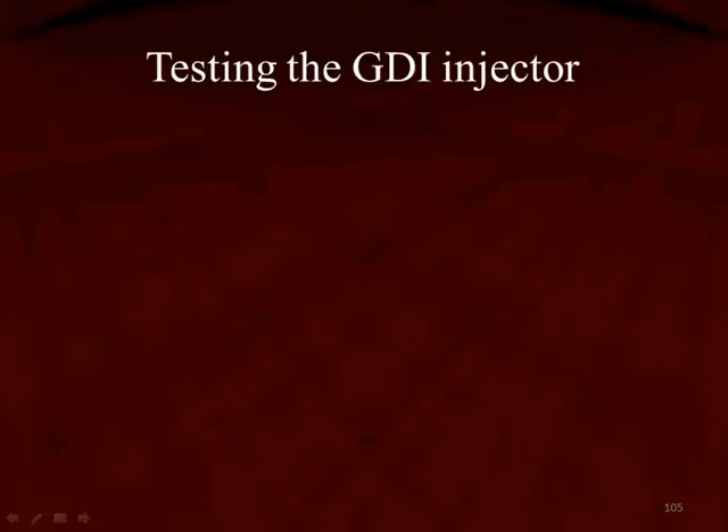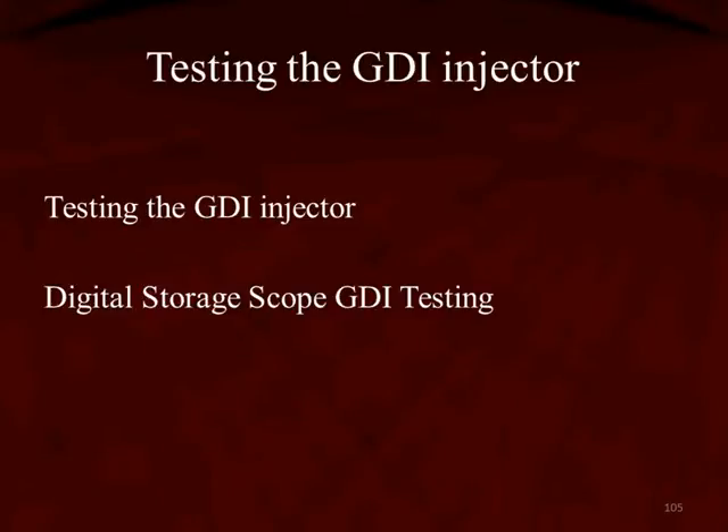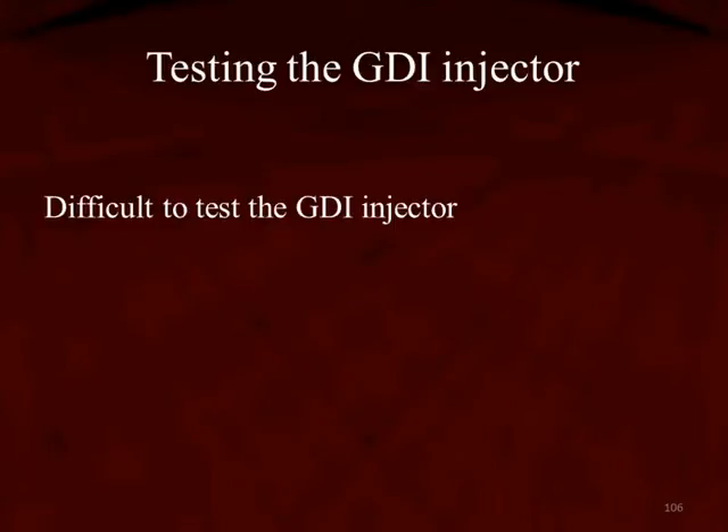In this section, we're going to start talking about testing the GDI injector. There is another section that talks about testing these injectors with a DSO, a digital storage scope — make sure you view that also. It's kind of difficult to test these injectors at this point in time. In this section, we're going to talk about scan tool testing.